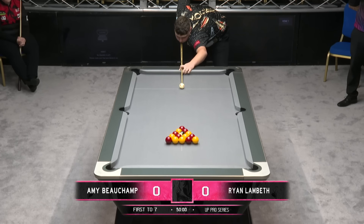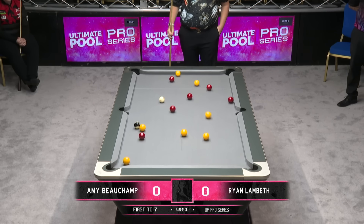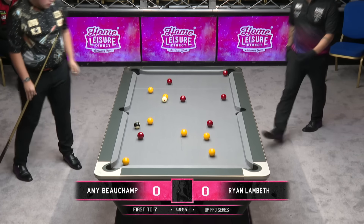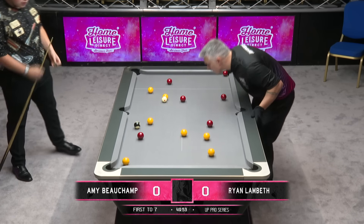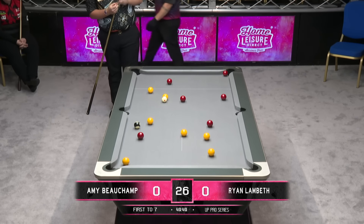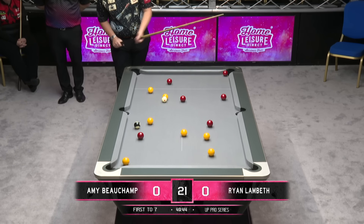Amy is a very good potter, and she's a very accurate potter as well, so that should suit her. But this is going to play very differently to those tables she's been on in the States. This is a natural habitat though — she's well-versed on English 8-ball tables. She's just going to have a little bit of her work cut out with Ryan.